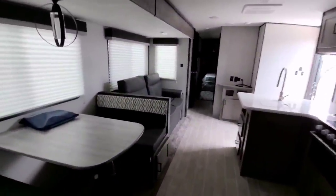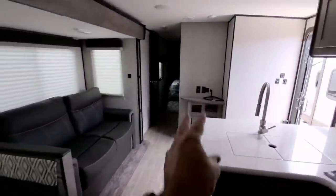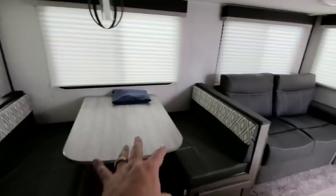Coming back — good-sized dinette. From a sleeping perspective: two, four, five — I really wouldn't put two people here. And then six, seven, eight, nine. You could sleep up to nine people in this thing.